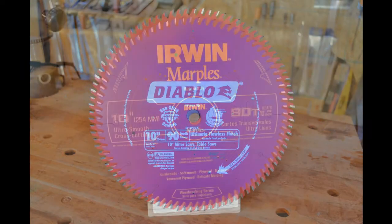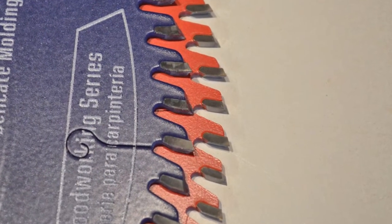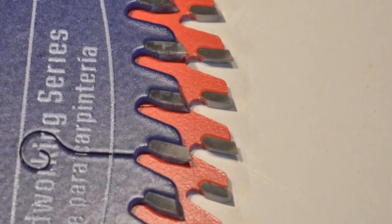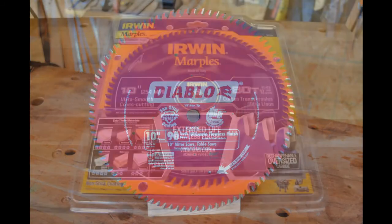How to choose between the two blades? They're both well made with excellent brazing, and they both feature an alternating top bevel tooth design, giving them excellent cutting qualities. There are minor differences: the carbide tips on the Erwin are a little bit bigger, giving you probably an extra resharpen. And the Diablo features a slightly lower rake angle, giving it just a bit of an edge on the miter saw.